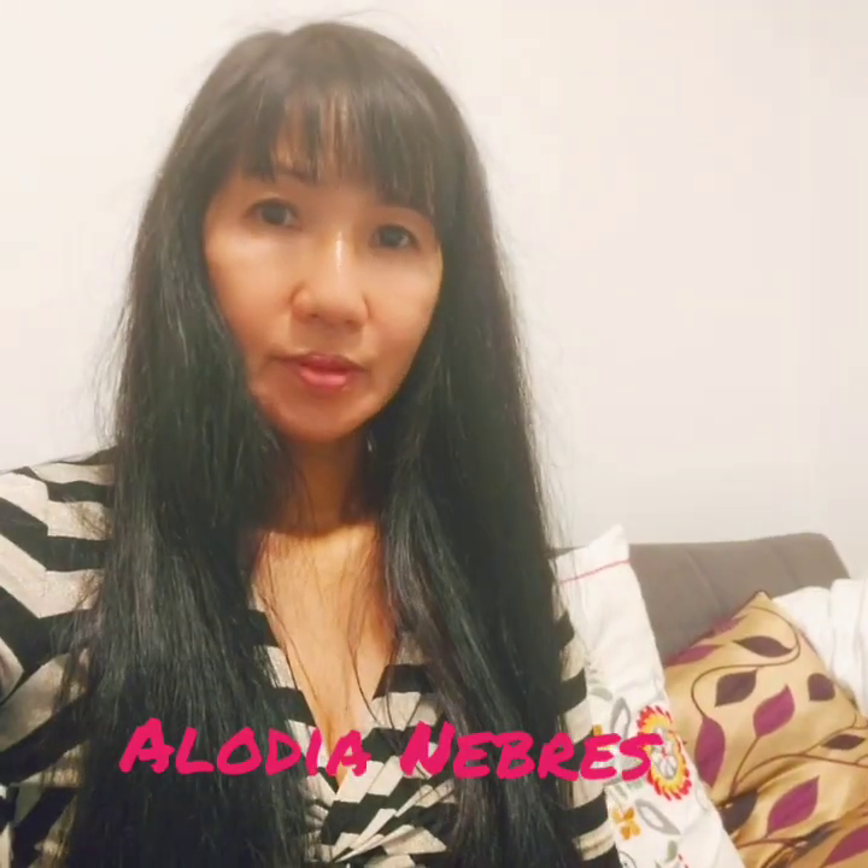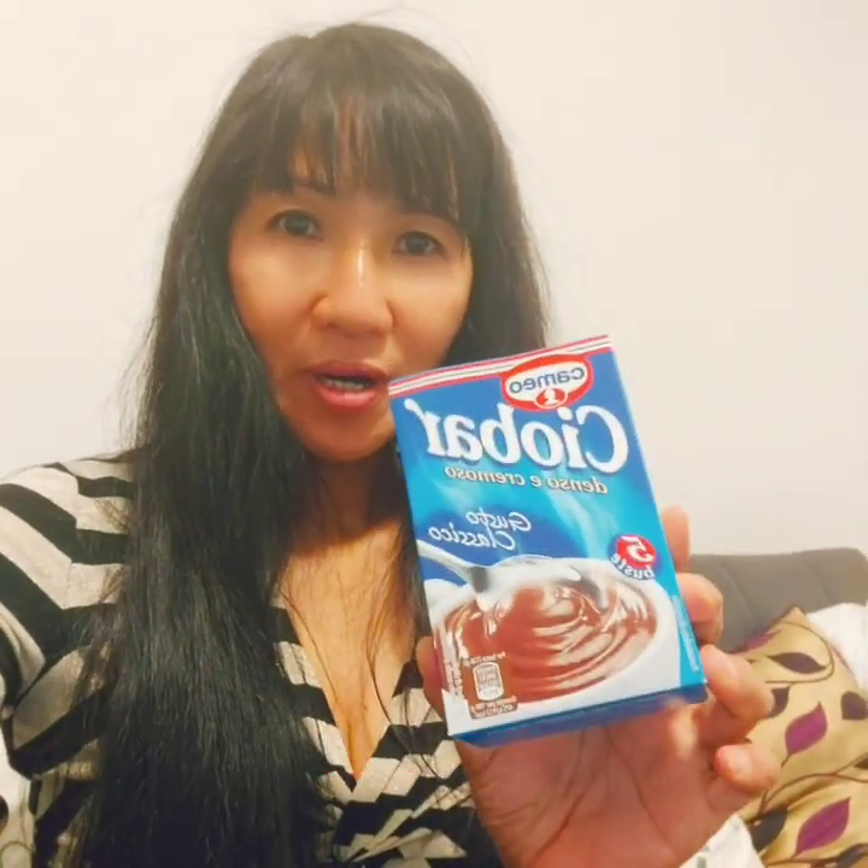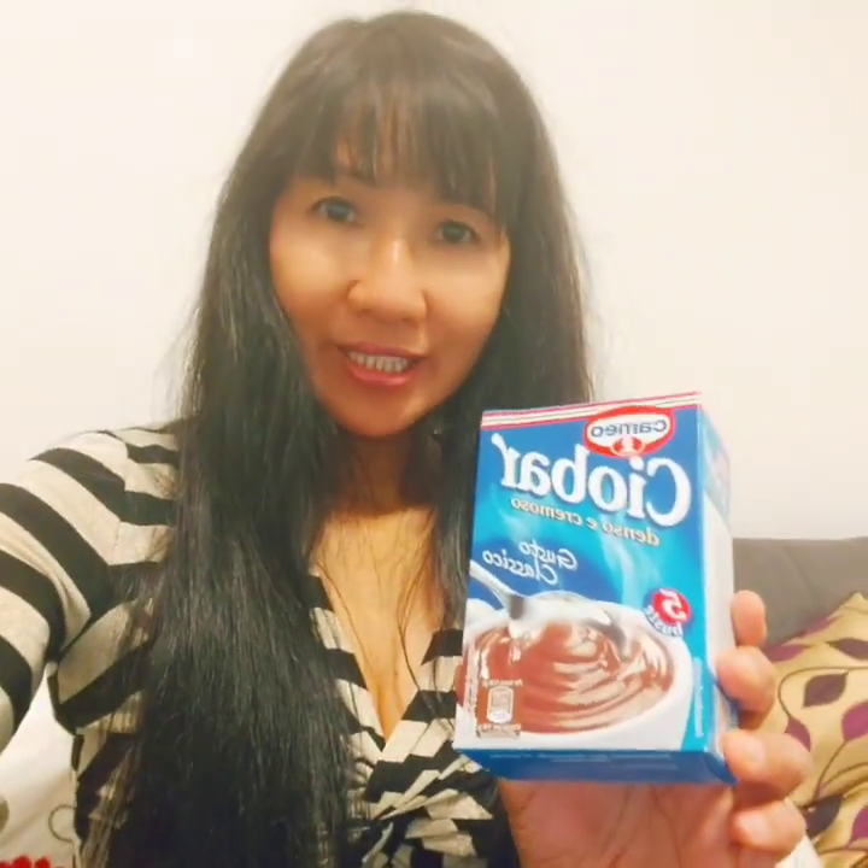Hello friends, today I'm gonna show you how to make hot chocolate with cream. I use Chayu bar for chocolate, hot chocolate milk, and a pan of course, and later I'm gonna put this cream.